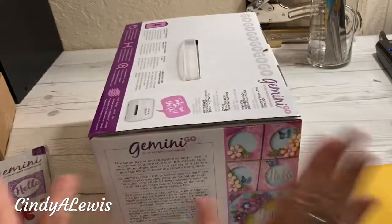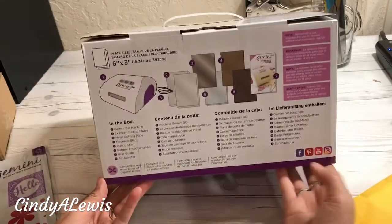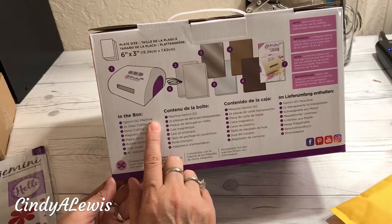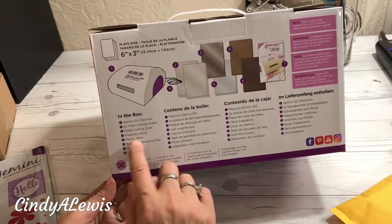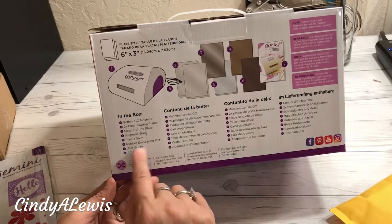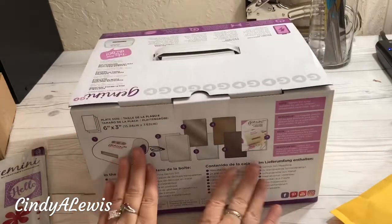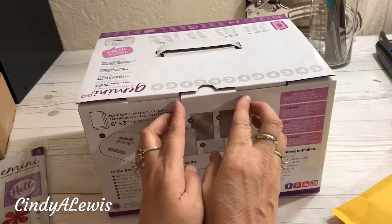Does anyone own a Gemini Go? I just have to know — did you get it? I'm so excited. Comment below, I love to read your comments. Do you have a Gemini, a Gemini Junior, or a Gemini Go? Or do you have all of them? Or do you also go crazy on HSN crafting day, just like me?